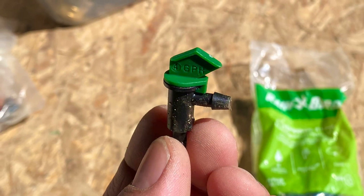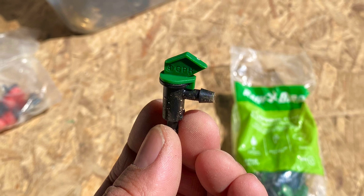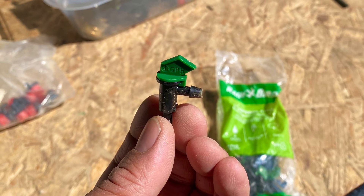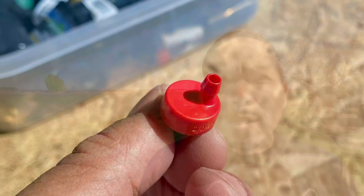But it clogs very easily. So on this line I'm going to try two different types of emitters. I'm going to try this one first — I think this one has a flag and it's four gallons an hour. This one seems cool because if it gets clogged you just have to twist that flag around a couple of times and hopefully it clears it out.